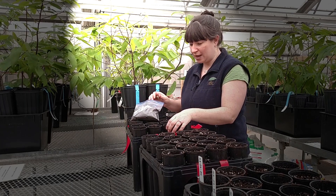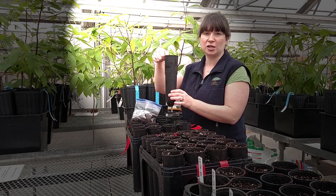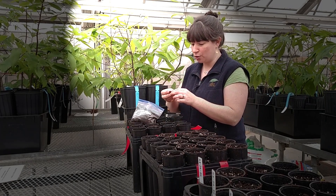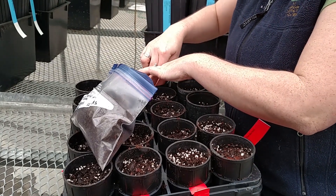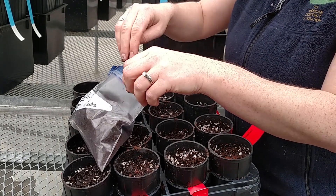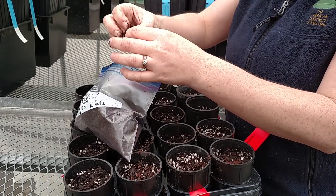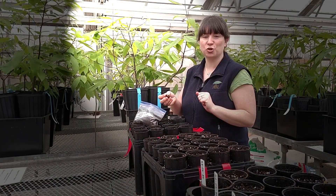We're potting these in tall skinny pots that accommodate the chestnut's taproot. They have been in cold storage in damp heatmuffs over the winter in the refrigerator and have started to sprout, so we have little roots coming out of them. For potting, we just want to plant the chestnuts so that the root can grow down, and gravity can kind of take it from there, and eventually it'll shoot both of them up.